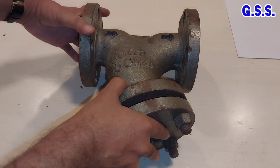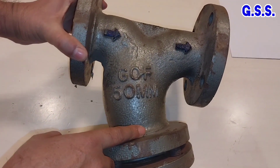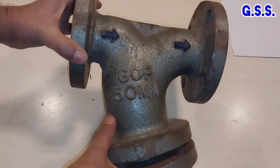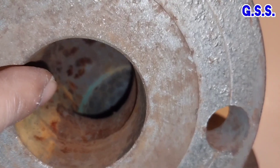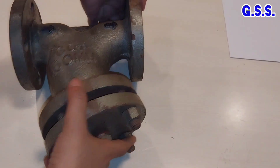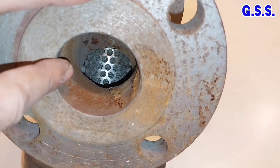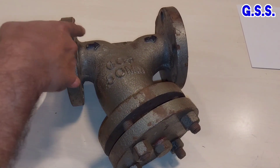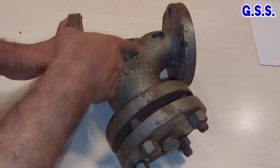This is a 2-inch 50NB Y strainer, flanged end, 150-pound class. Flow goes like this. If we see from the inlet side, this is the inlet side — that is the cylindrical screen. If we see from the outlet side, that is also the cylindrical screen. So fluid enters the cylinder, gets screened, and comes out from the cylinder.